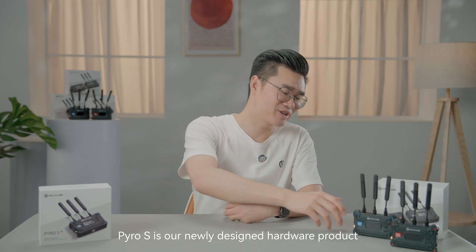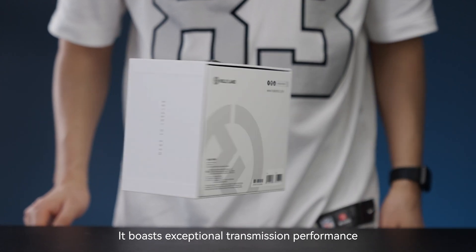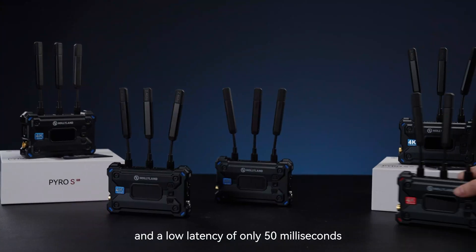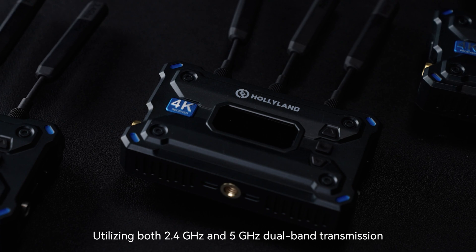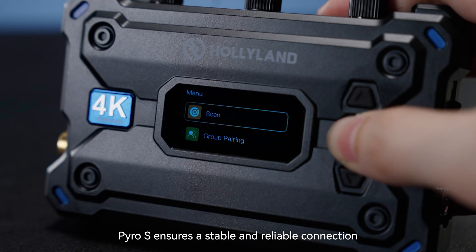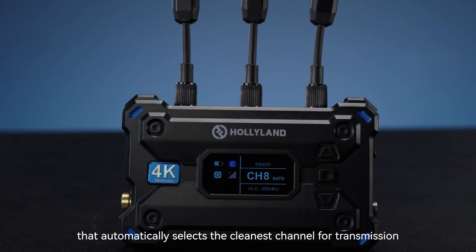Pyro S is our newly designed hardware product that supports one transmitter and four receivers, meeting a wide range of different needs. It boasts exceptional transmission performance, with a distance coverage of up to 1,300 feet (400 meters) and a low latency of only 50 milliseconds. Utilizing both 2.4 GHz and 5 GHz dual-band transmission, Pyro S ensures a stable and reliable connection. Additionally, it features an automatic frequency hopping function that automatically selects the cleanest channel for transmission.